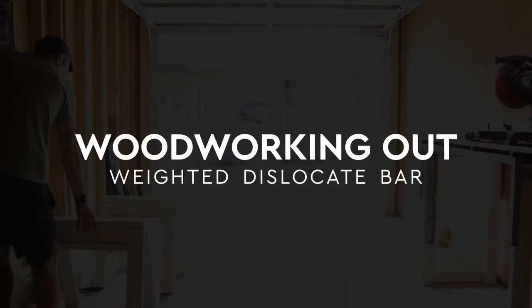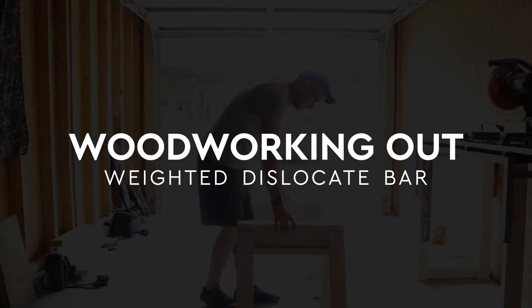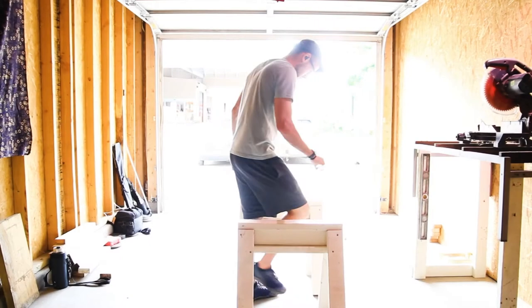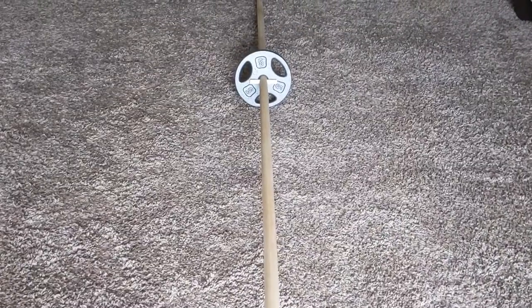Hey everybody, on today's episode of Woodworking Out, we're going to be making something pretty simple and might seem a little unusual to those unfamiliar, but it's one of my most used pieces of equipment: the Dislocate Bar.